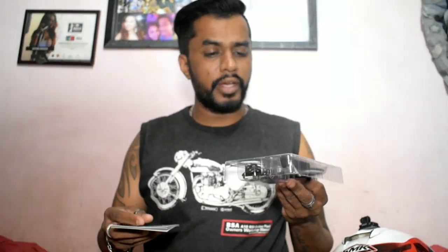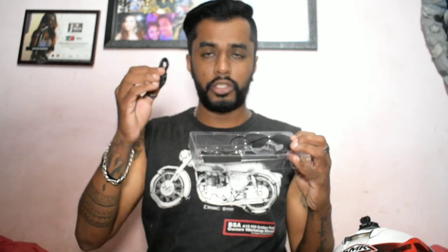What you get in the box is a user manual, the entire device with the earpiece and mouthpiece, and a USB Type-C charger. You also get two earpieces - these have a velcro side that sticks inside the helmet, and you place the earpiece onto the velcro portion. Let's get into the installation process of this device.